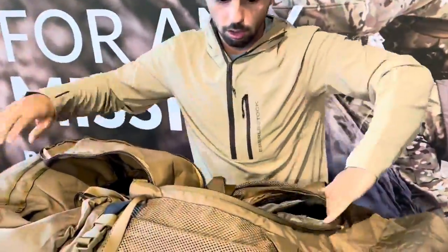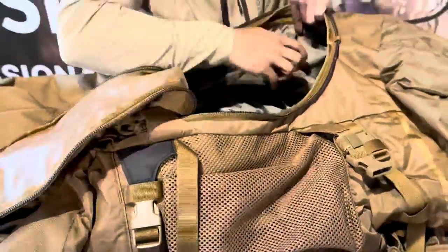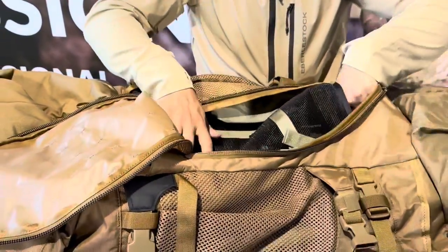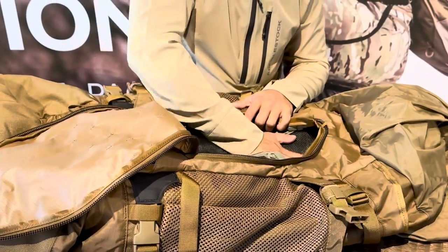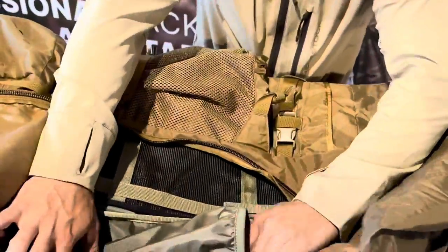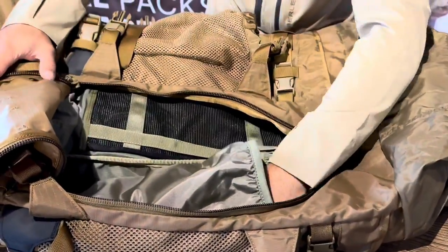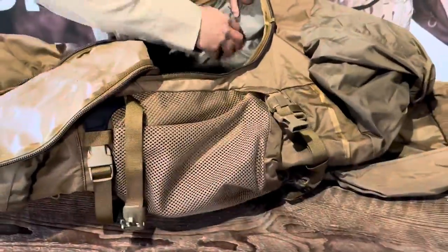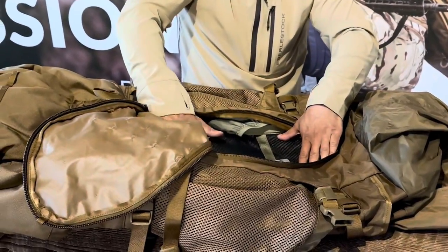Looking into the main compartment, on either side you'll have elastic pockets for external carry, and then a really long mesh pouch. For military use, this serves great as a radio pouch. For camping, it's a great place to store extra clothes up against your back. For hunting, it's a great place for your game bags and kill kit. The side pockets are great for a Nalgene or bigger cylindrical items like larger flashlights or med kits in a longer pouch — pretty quick access point as well.